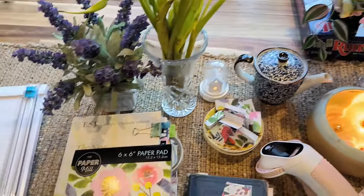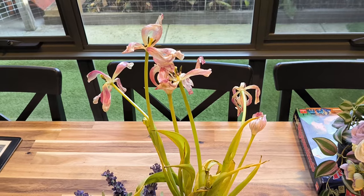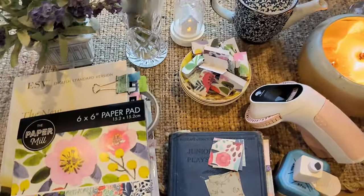Thank you everyone for coming to my art space today. My tulips — Mother's Day tulips — are looking a bit sad. But I just want to thank you all for coming.